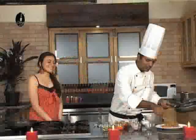Can I taste that? No, you can't — because you have to garnish it first. Yes, exactly, you got it. Now it's all yours.